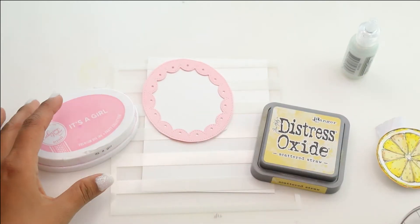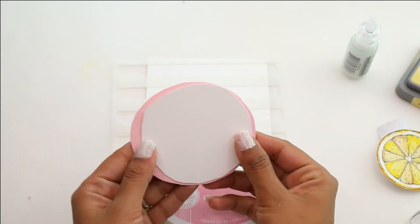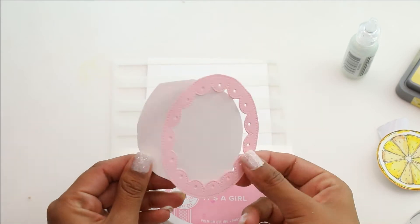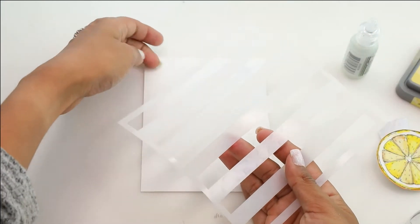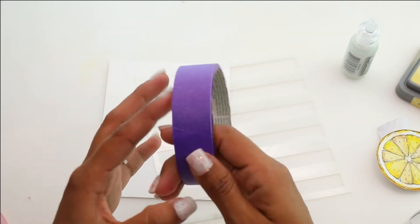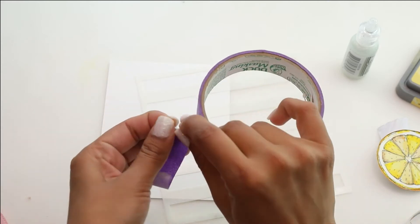We're going to use Distress Oxide in Scattered Straw and It's a Girl, which is just a pink water-based ink. I have a really pretty oval shape die that I had just from my scraps. I cut a white circle to kind of put it in the back; however, I didn't have the matching die. So this is a great way to utilize your extra little pieces.